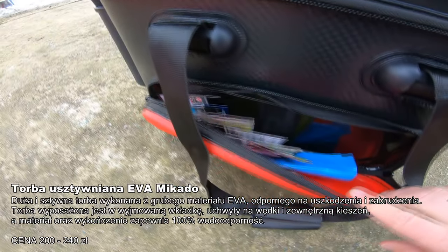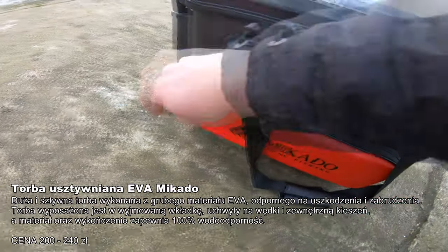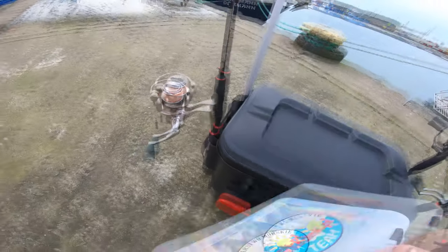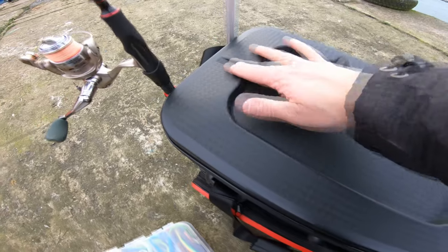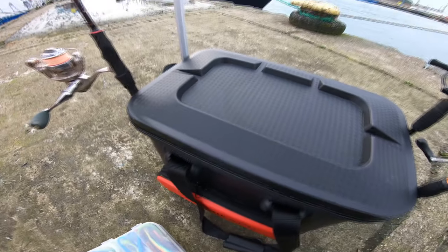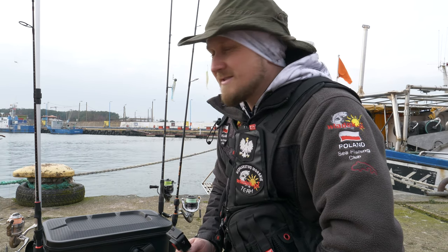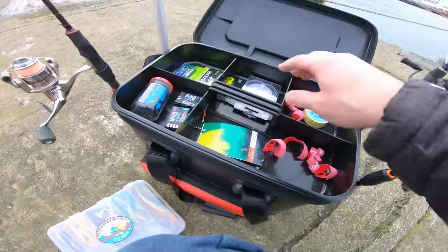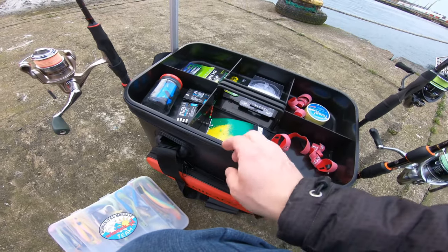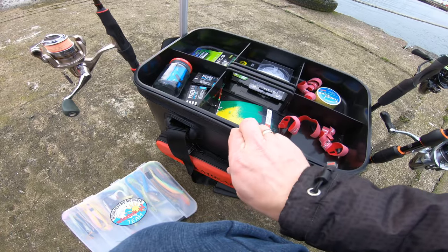Here we have a lot of compartments — a lot of storage space that can be used for the rods and gear. You can see the storage areas, which can help us organize everything. I've also sat on this a few times and nothing has happened, so it's not bad. But we can't sit on this part, because if we open it, we can see that the table is made of plastic.